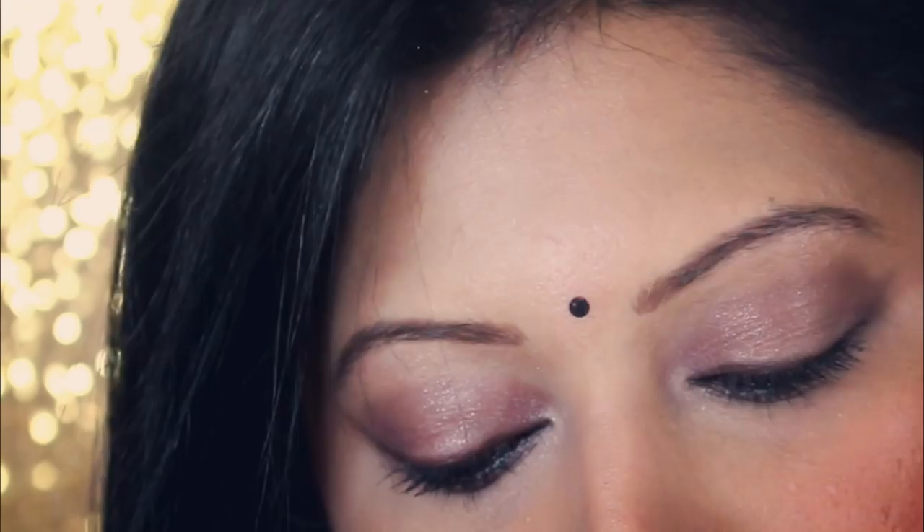I apply plenty of mascara to my lashes, which is an important step since there are no false lashes or dramatic wing liner here. This is the final look — a bindi definitely completes my look. I hope you enjoyed watching the first video from this series; do subscribe for more.